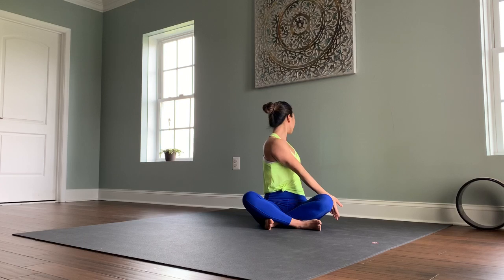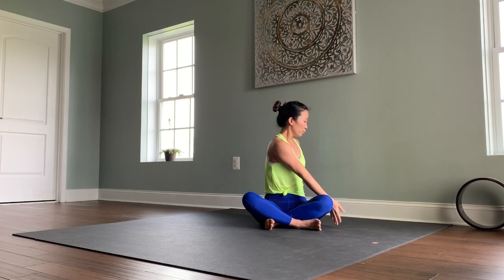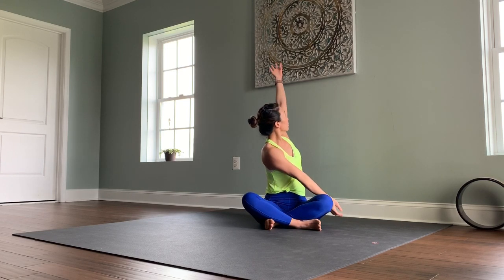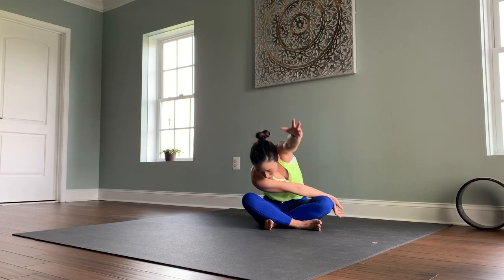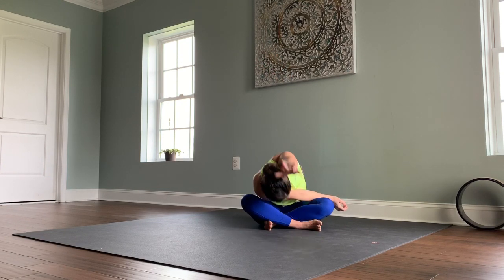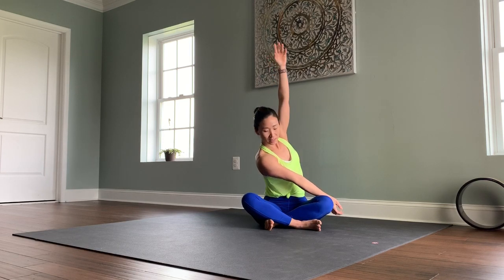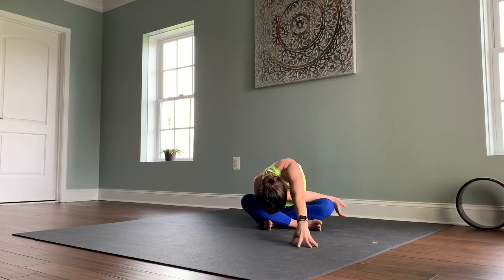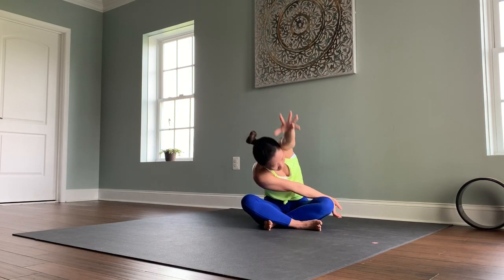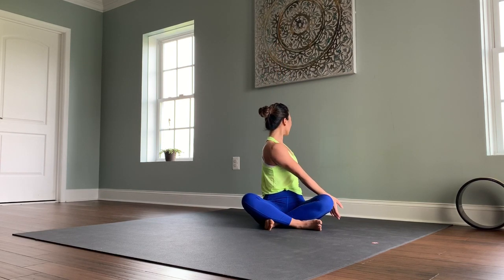Second side. Exhale, find your seated spinal twist. Lengthen up, inhale. Exhale to twist. Using the right hand, anchor your outer left thigh. Bring your left back arm up, over the ear toward the front as you look down and finally forward fold. Inhale, lift. Exhale, twist back. One more time — inhale, exhale forward. Inhale, lift up. Reach back to complete your second side.